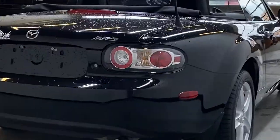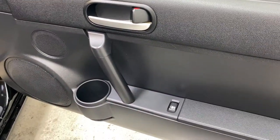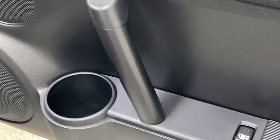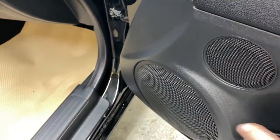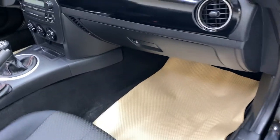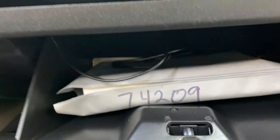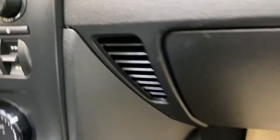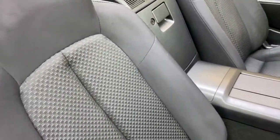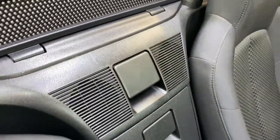Taking a look at the passenger door panel, you have your soft touch armrest with your power locks, a cup holder, and a grab handle. You also have two speakers here and lots of legroom on the passenger side. In the glove box you get your auxiliary port there as well, which is very nice, along with your different vent ports on the side and very comfortable black seating.